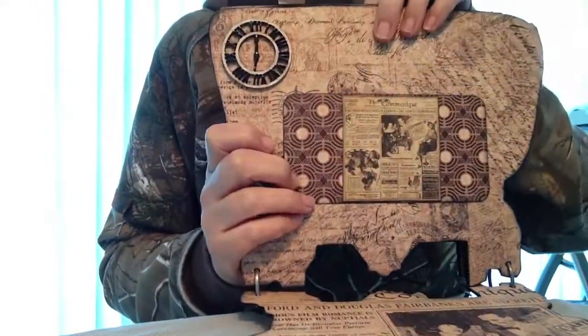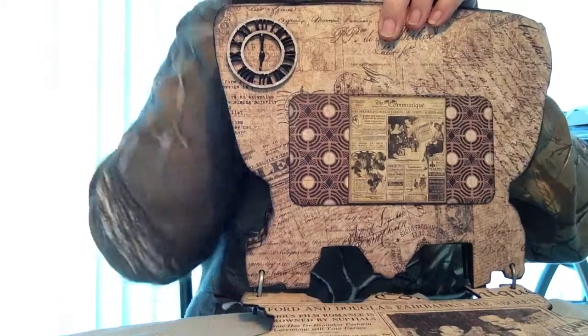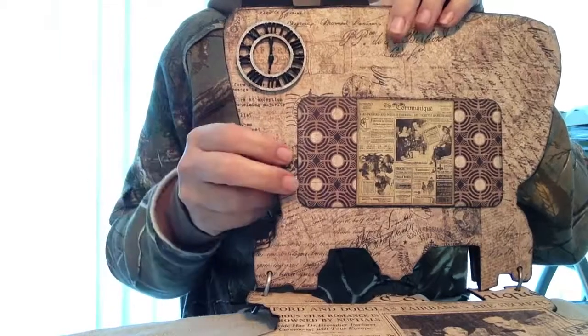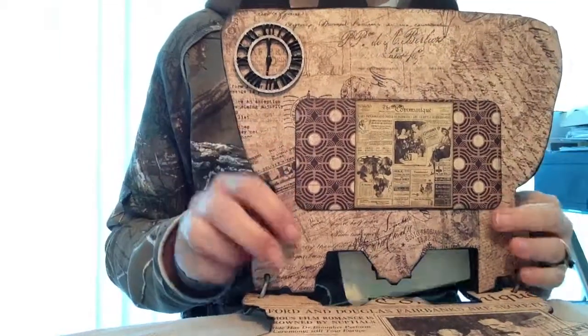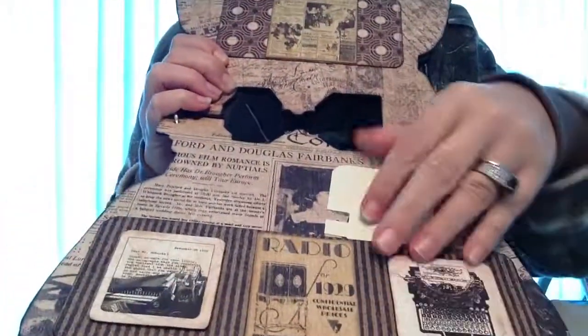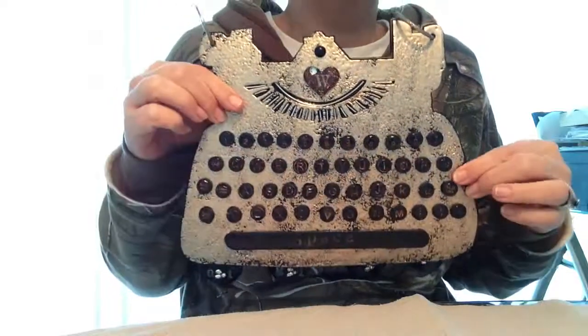And just a little pocket there. This is a Saw Crafter little clock embellishment that I painted. I put glossy accents on the numbers and added the little time hands. So basically it's very simple, and I'm going to pop these up for a little interest. And that is pretty much it — that is my album. I just love it; I think it turned out really great. Great little project.